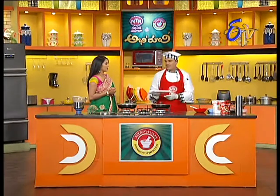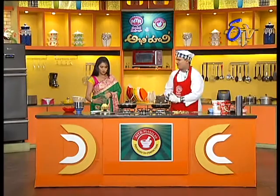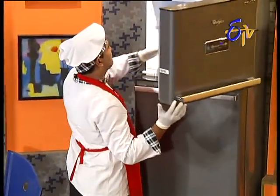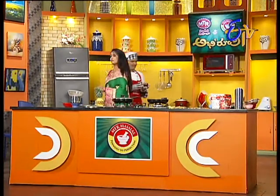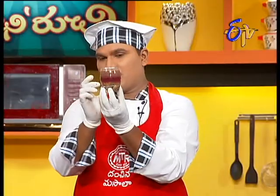If we put gelatin in the fridge, it should set in the fridge. Let it set. We're going to put pulp on top of the juice. We'll put it on the juice, add it, and use the raisins — it's ready.